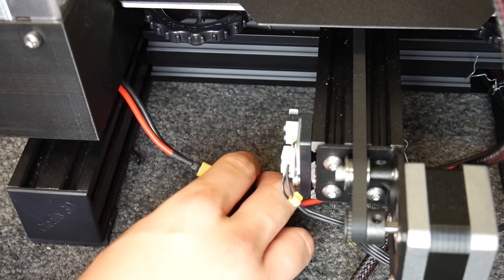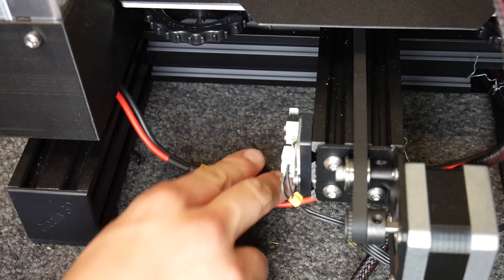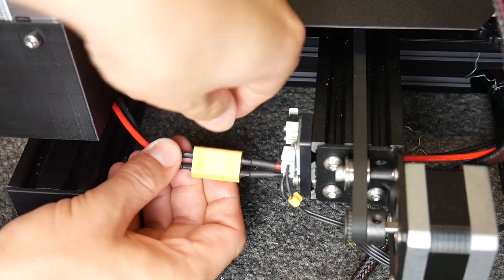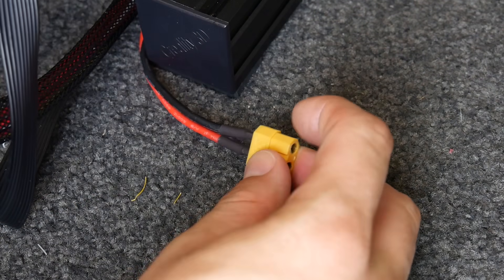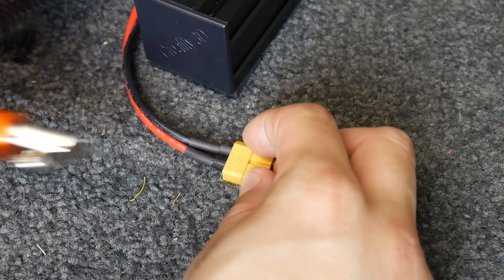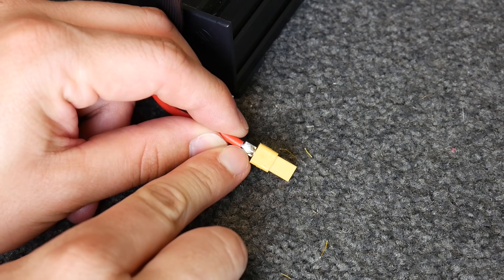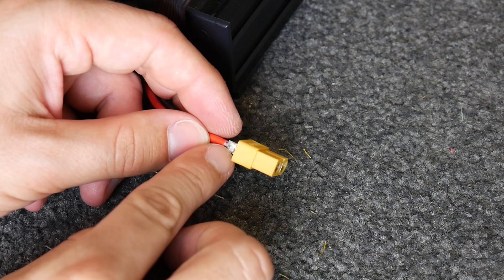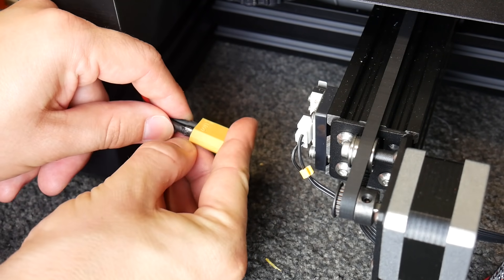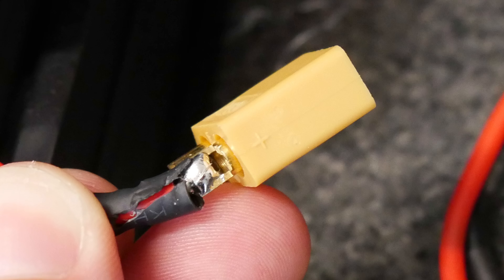Let's see what the Ender-3 Pro looks like. Here we have the Ender-3 Pro — you can tell it's the Pro because it has the doubled-up Y axis extrusion. Here are the connectors. Again, they're slightly different colors and slightly mismatched. Let's slice open one of these. Mine are soldered, which should be a good connection. I'll check the power supply side as well — again, that is soldered. So that means both my Ender-3 Pro and Ender-3 have soldered XT60 connectors.